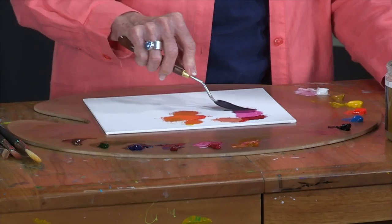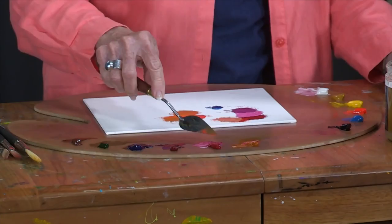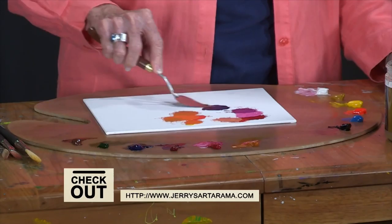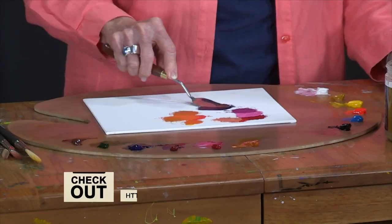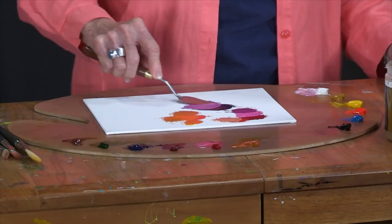You don't have to have a million different colors to create the beautiful shades you might want. A little bit of Ultramarine mixed with Permanent Rose can give you a lovely pink. If I want a really bright purple or a lovely mauve color, Cerulean Blue added with Permanent Rose gives me a nice dark purple.